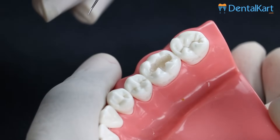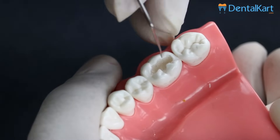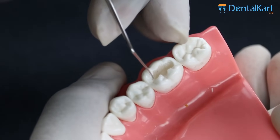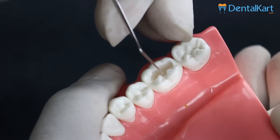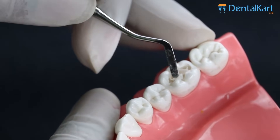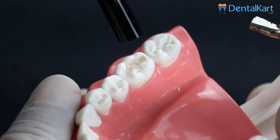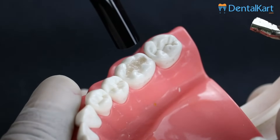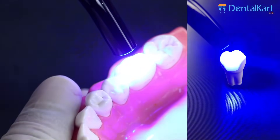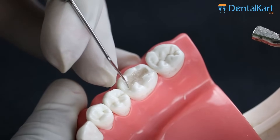Let's check that the LED curing light has cured this composite material well. You can hear the scratching sound — all the margins have cured very perfectly. Let's place the final increment of this composite material to the restoration and cure it for 20 seconds. You can hear the scratching sound again — all the margins have cured very perfectly.